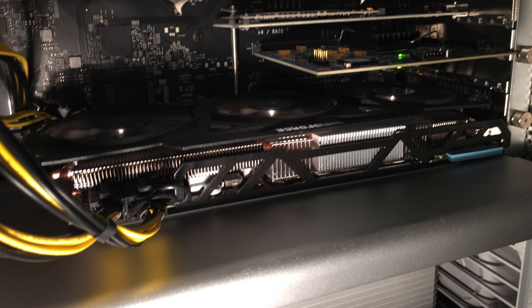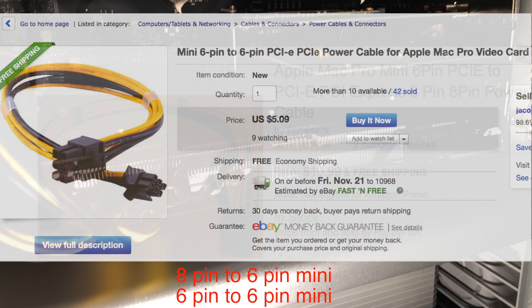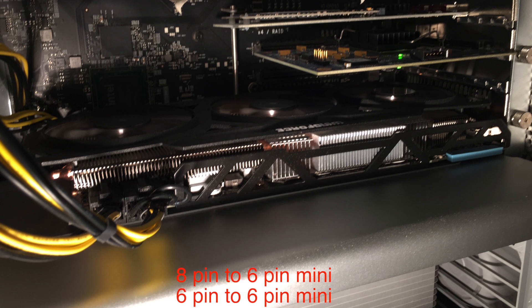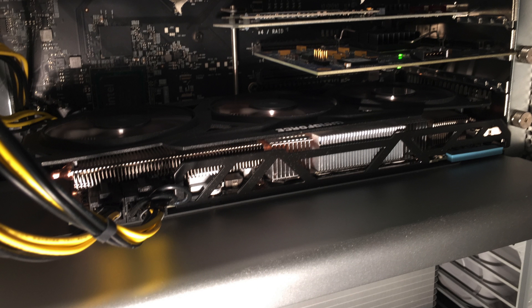So the first part of the install is to obviously put the card in your computer. First connect the power cables to the logic board, then put the card in, and then plug in the cables to the card. You will need two cables: an 8-pin to 6-pin mini PCIe power cable and a 6-pin to 6-pin mini PCIe cable. There are a few different 8-pin to 6-pin cables floating around that are wired differently, so you have to get the right one or it won't work. Here is the one I got on Amazon that I saw other people used with Mac Pros — it worked great for me and it's long enough to reach from the card to the logic board.